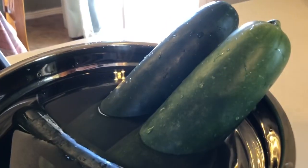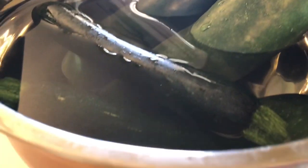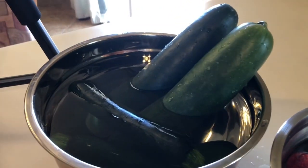That is crazy — look how big those cucumbers are. I'm going to have to soak half of them and then soak the other half.